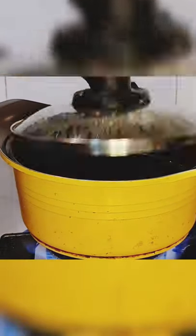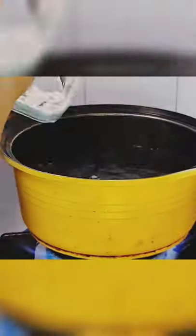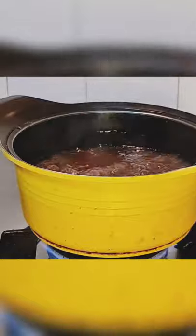Boil the bubbles in a pot — this will take about 20 minutes. Remember to stir the pot frequently to avoid the bubbles from sticking to each other or the bottom of the pot. The boiled bubbles will become thick and sticky.